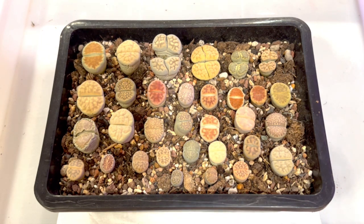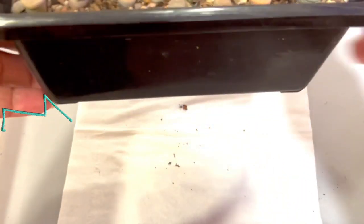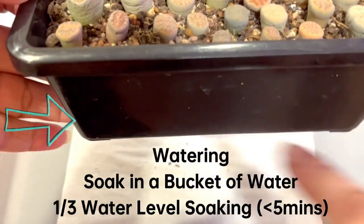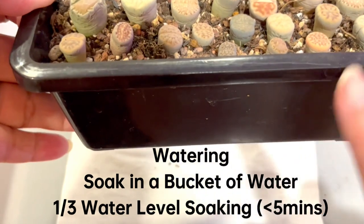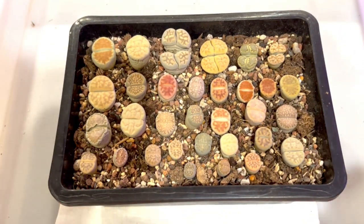Now I've potted them, and I will not water this until 7 days later. How I water is I will always soak the pot into a container of water — the water level should be about one third of whatever pot size you have — and I'll soak it in for about 5 minutes.